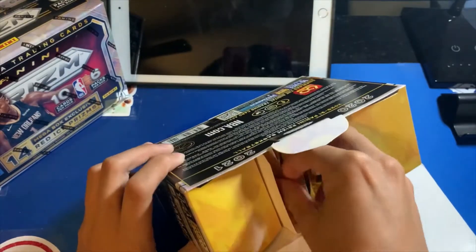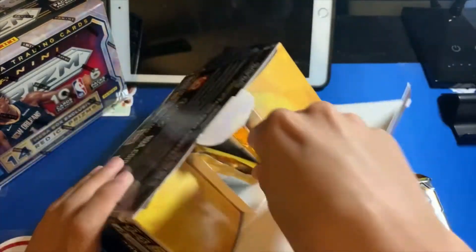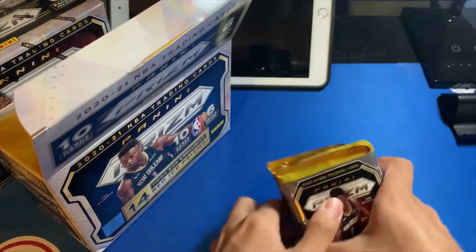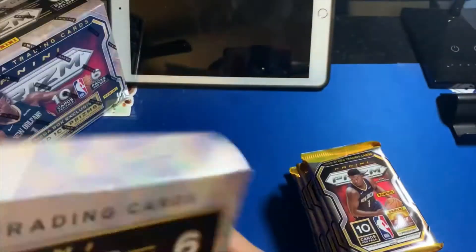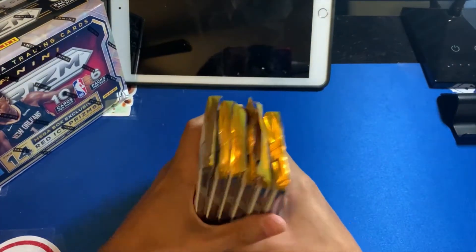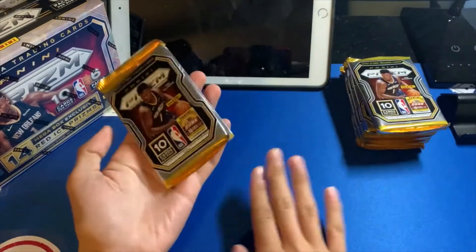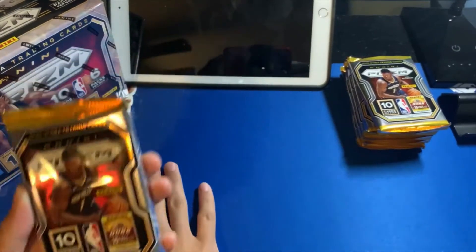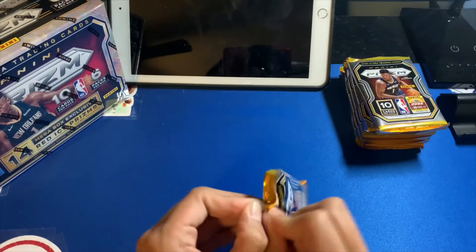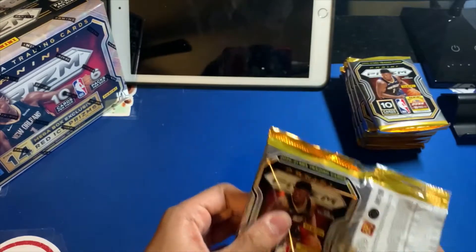Here are all six packs. These are pretty thick — like a solo pack or hobby pack thick. Six packs, 10 cards in each pack — that's a pretty cool box. Look how secure the packs were in there, not just bouncing around. We'll be putting base cards here, minor hits and regular rookies in the middle, and any good rookies or rookie parallels over there.